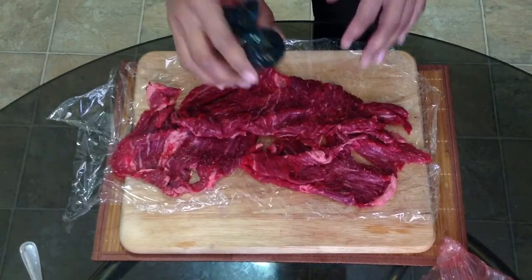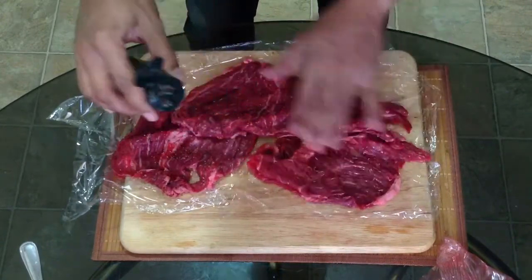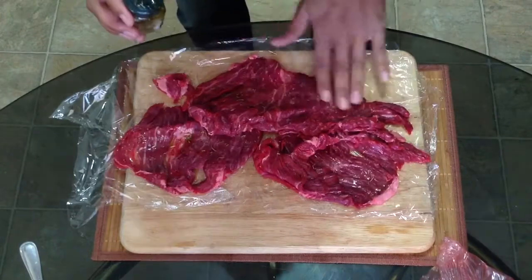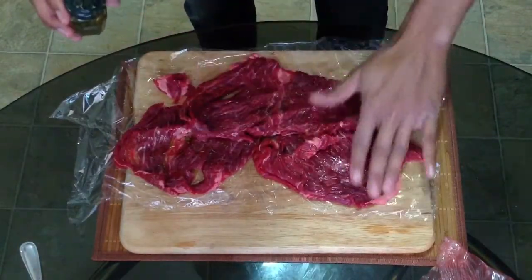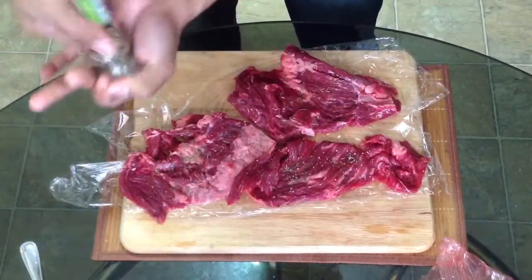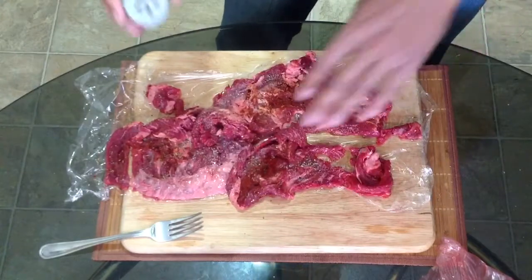Next, coat your meat with some rosemary oil. Rosemary oil would actually be pretty hard to find in stores, so what I did is I just bought dried rosemary and put it in some olive oil and let that set for a few days to a few weeks. That way you get all the wonderful rosemary flavor in your foods but you don't get those little needles poking you in the mouth. Next, add some pepper, a little bit of paprika, and some Italian seasoning.